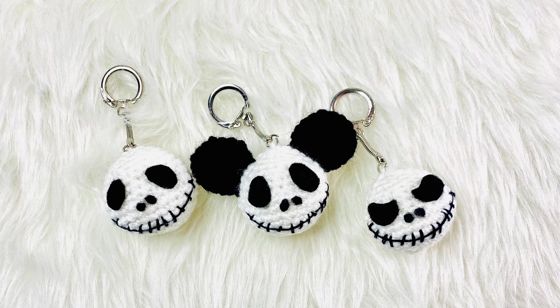Hello everyone, welcome to the Yarn Bowl. Today in this video we're going to see how to crochet this cute Jack Skellington amigurumi keyrings. This is a wonderful Halloween gift idea and a quick Halloween project. You can also use them as Halloween decor or Christmas tree ornaments.